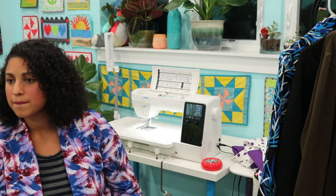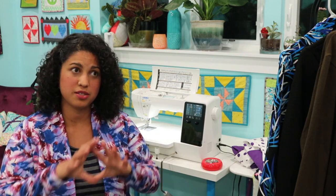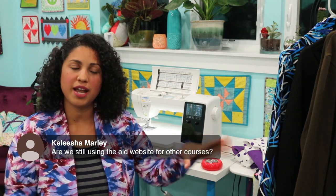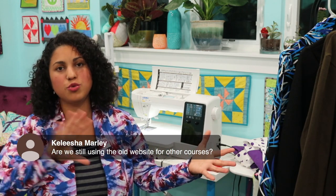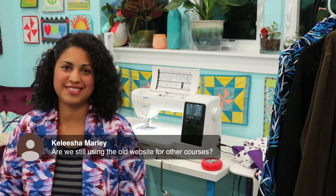Are we still using the old website for other courses? Right now we're still using the regular craftygemini.com for other courses — that's not going to disappear. We're working towards putting all those classes on this new platform because it's just way easier to access, more streamlined. We'll still leave those on there and create individual new accounts as we add courses. Nothing's going to disappear; if you're halfway through a project you'll still have access to everything.